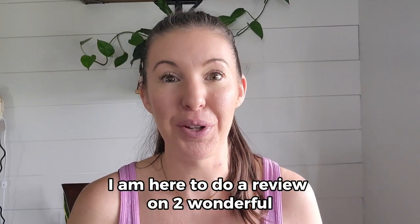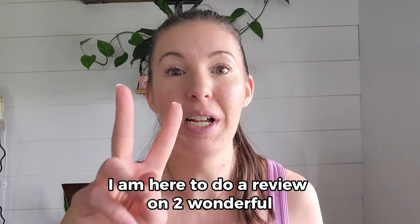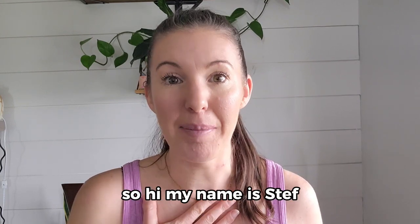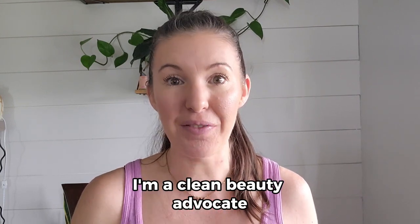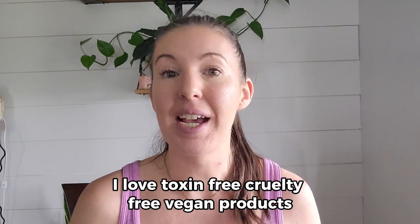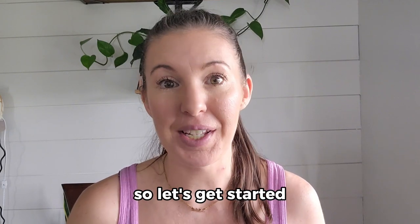I am here to do a review on two wonderful clean beauty mascaras today from two amazing brands. Hi, my name is Steph. I am a clean beauty advocate. I love toxin-free, cruelty-free, vegan products and I love sharing them with you. So let's get started.